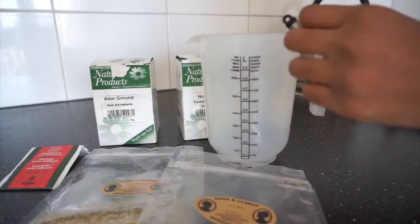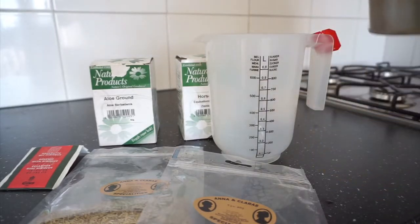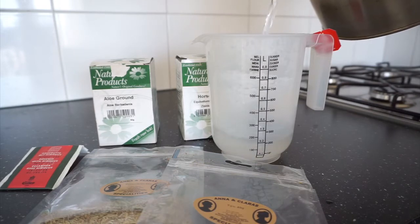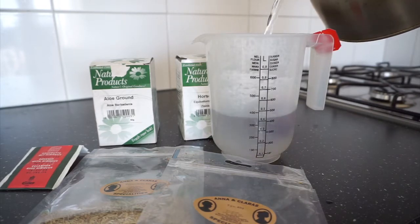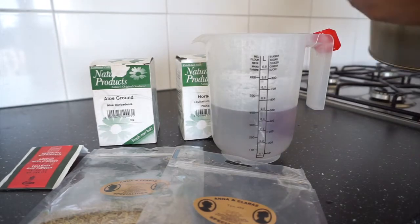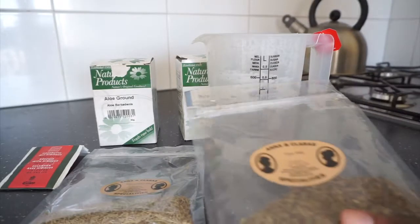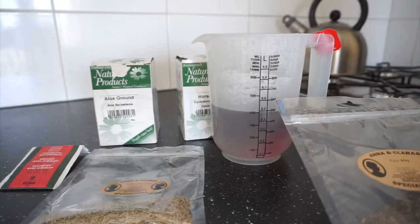You can take the hibiscus tea out of the tea bag if you like, but in this video I don't take it out of the tea bag. I use about 500 ml of water and let the tea steep. You can immediately see the water starting to change color into red, which is the hibiscus flower color.